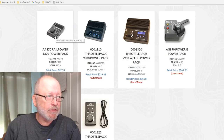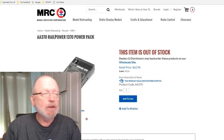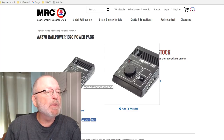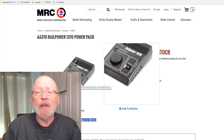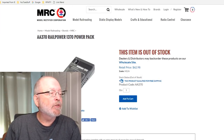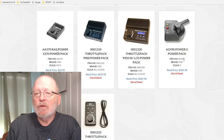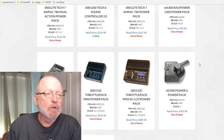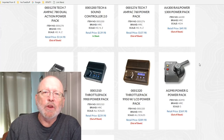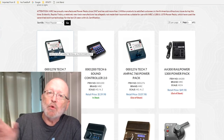Here are a few more models they have. This one right here is more like the style I showed, except it doesn't have the big knob and has terminals on the side. This one is 18 volt-amps. You can see there are quite a few options — you have to look around and see what your needs are for your model railroad.